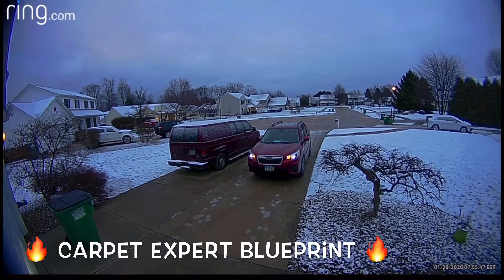Check this out right here — Little G, Chase Nasty. I thought this was a hilarious way for Prestige Carpet to start today. Look at that, man.